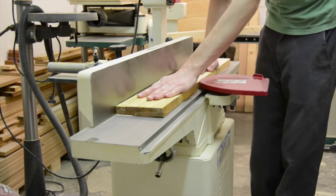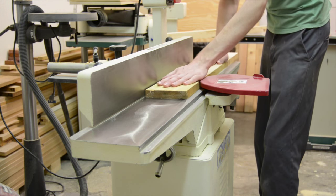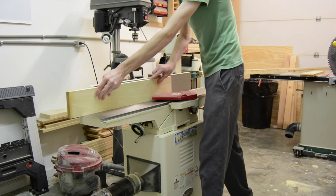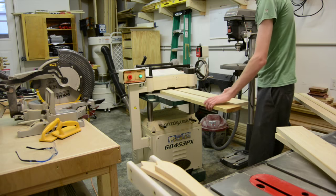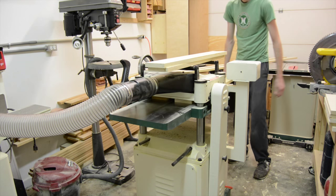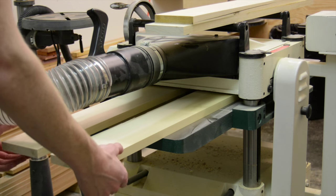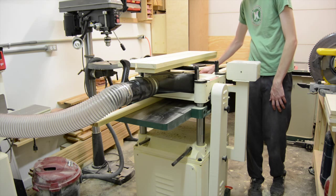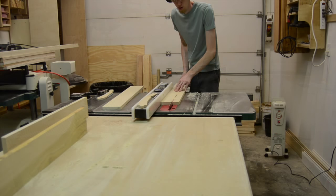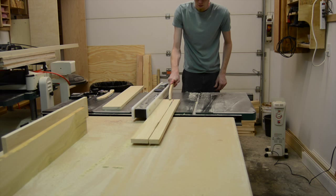Most of the boards were at least decently flat — not too warped or cupped — so the jointing and planing process wasn't too bad at all. I'm milling all of these pieces down to around three quarters of an inch. Once I was done milling all the parts, I cut everything to size again at the table saw.